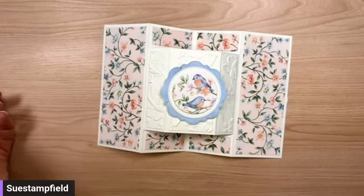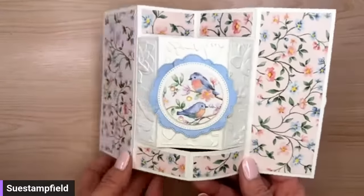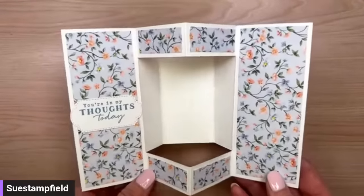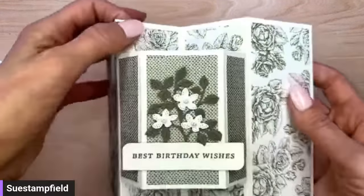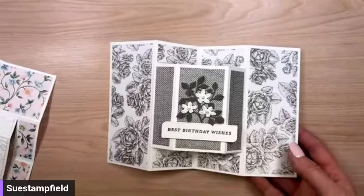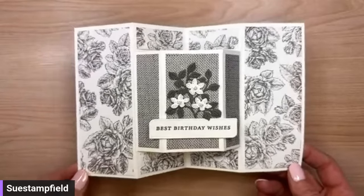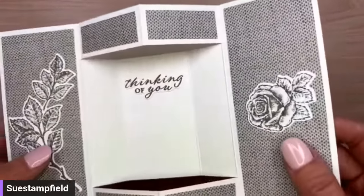People who placed a qualifying order last month got the packet to make this. There are no stamped images in the packet and they provide their own greetings. This is designer paper — the birds came from the Flight and Airy designer paper, which is free right now during the Celebration promotion. On the back you can also decorate it. Then of course I made four alternate cards like I always do.